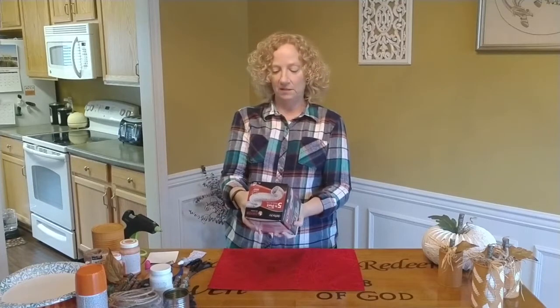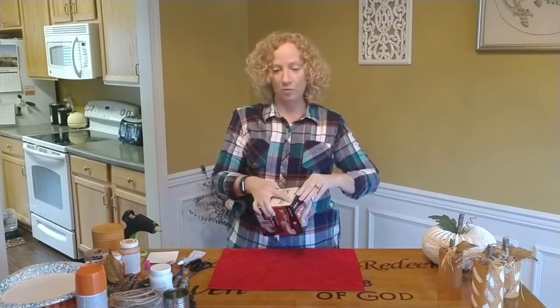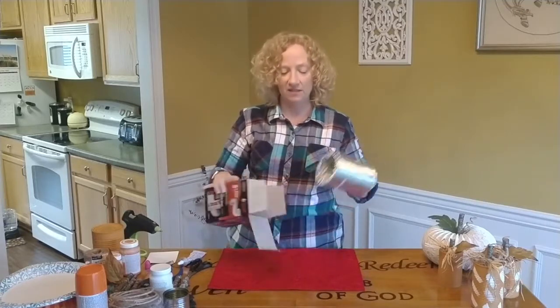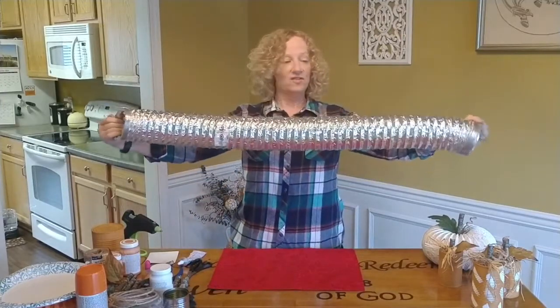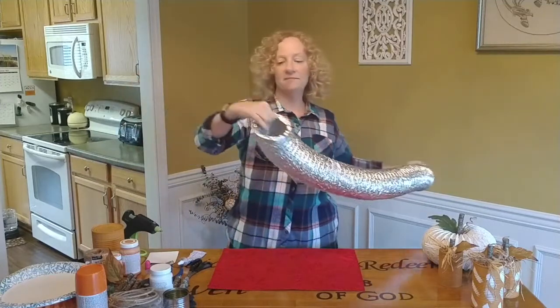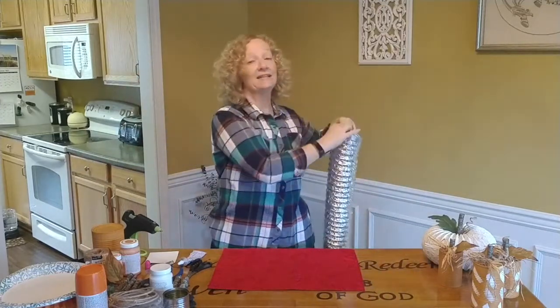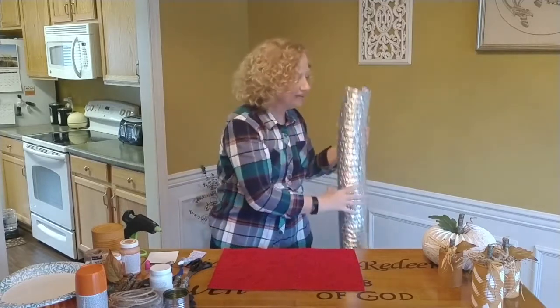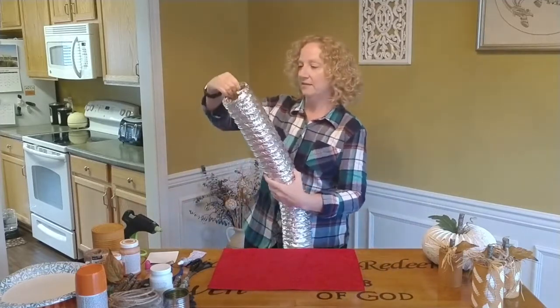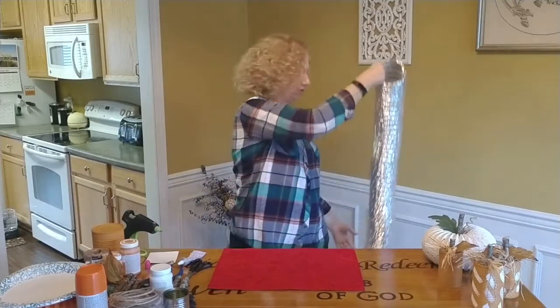It's so simple and we are doing it from these dryer ducts. This is a five-foot one. You need to have two and a half feet of this stuff so we can get two pumpkins out of this. This first one I did, I didn't cut it in half - I did not do like two and a half feet, so it had a little stretch to it.